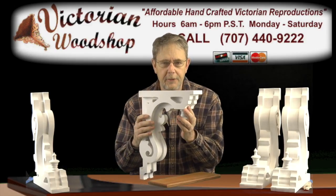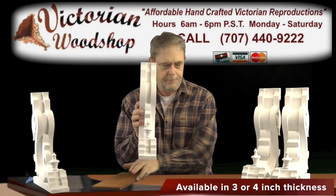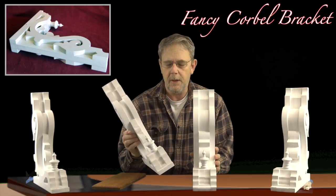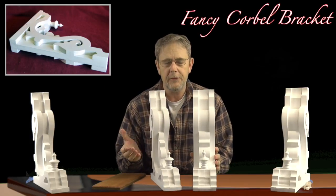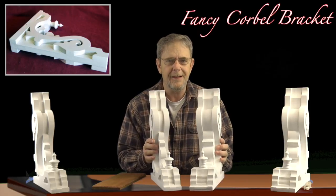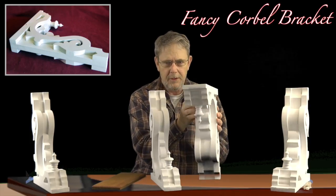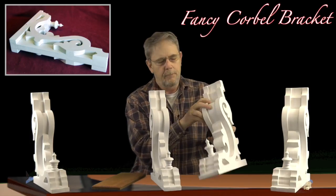I make them in two different thicknesses — a 3-inch thickness, let me compare it, and a 4-inch thickness. I think you'll find that the 3-inch thickness is a good fit for most porches with a standard 6-inch porch post. Some of the older true Victorians of the 1880s had big 8-inch thick porch posts, in which case the 4-inch might work better for you — matter of choice.